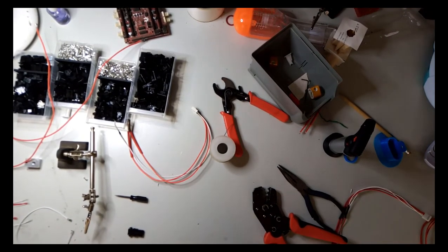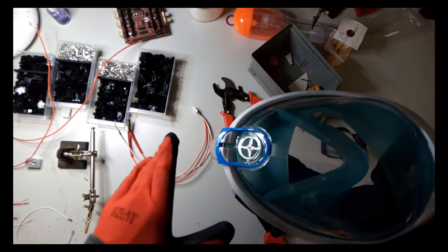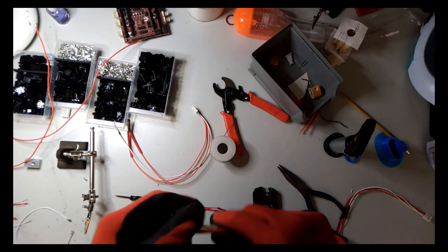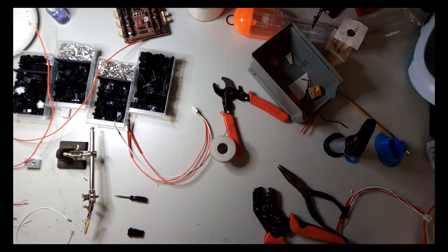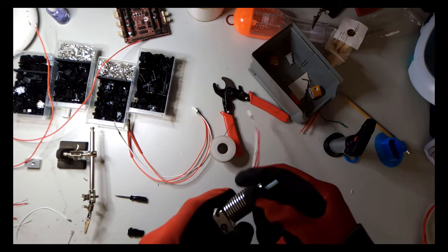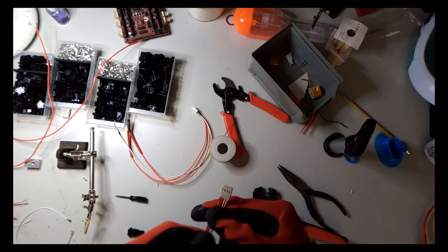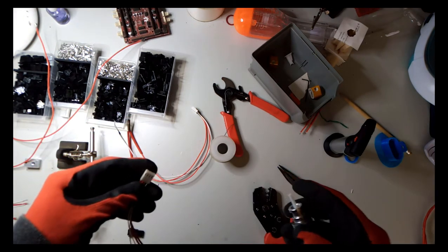Hello everyone. I planned to do a video about this snorkel mask and attach a filter to it, but Murphy's law struck: while printing, the heater block just fell off — never seen that happen before. I installed a new heater block but the temperature went wacky. I installed a new thermistor, a new type as well, and the temperature was still out of whack. I suspect the connector isn't making a proper connection, so this video is going to be about thermistors instead of the mask.